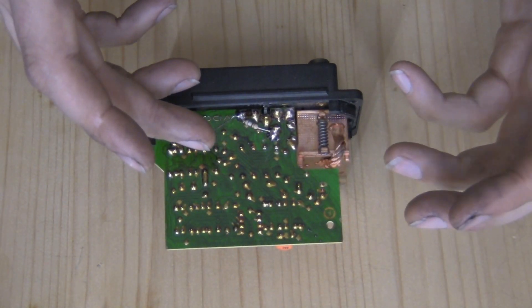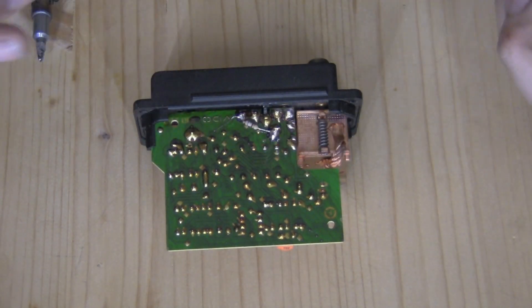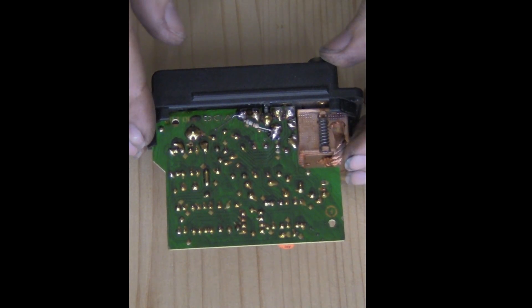Now you could cut the leads before you solder the resistor in — that's really your call. It makes it a little bit easier to handle and get it in place if you leave them on, but that's your choice. At that point, reassemble this, put it back in the car, and enjoy your new function.